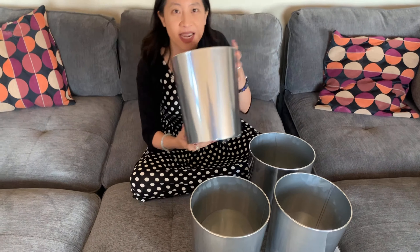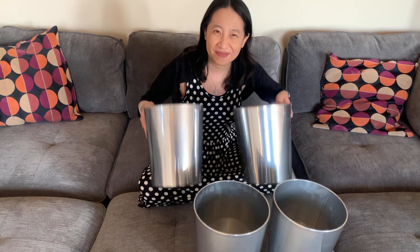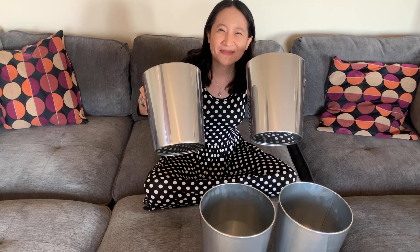I put this in my bathroom — this is perfect for a bathroom. I wouldn't recommend it for the kitchen area, but maybe a kid's room, your bedroom, an office, or a bathroom.